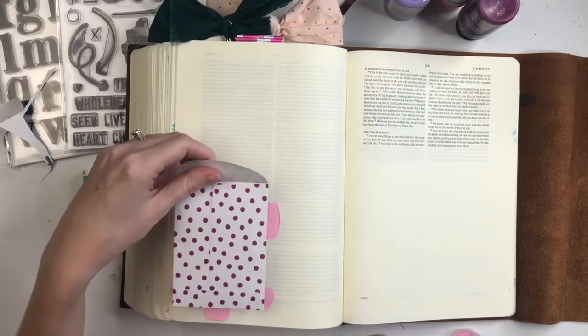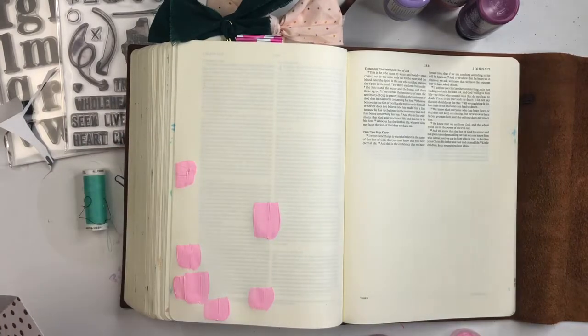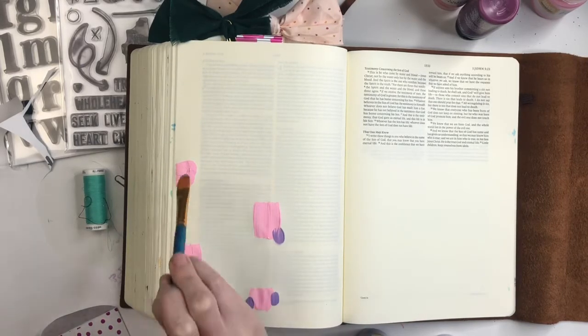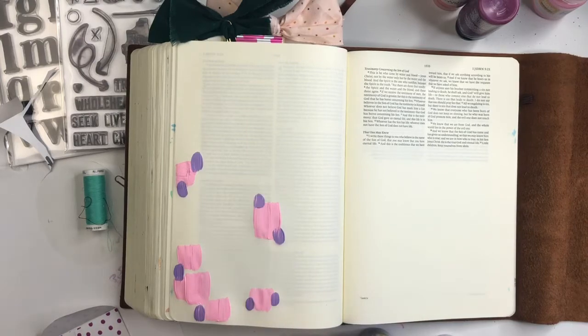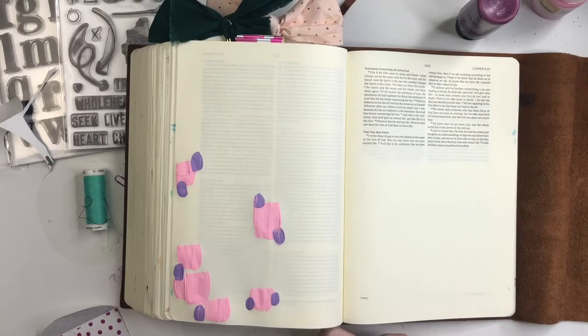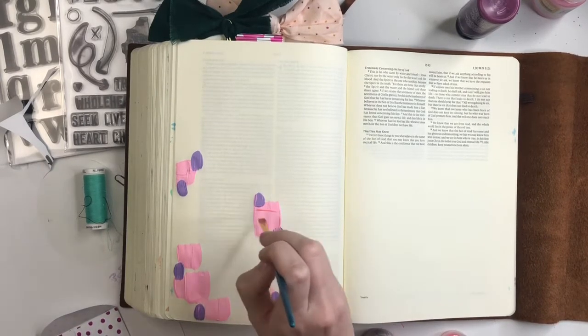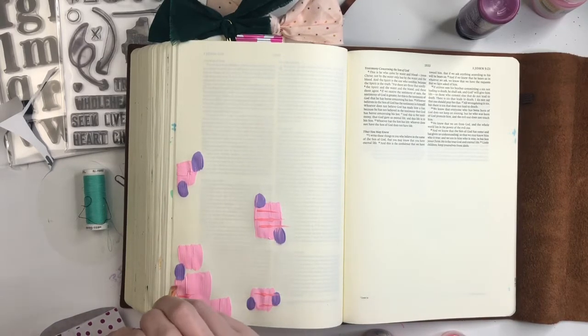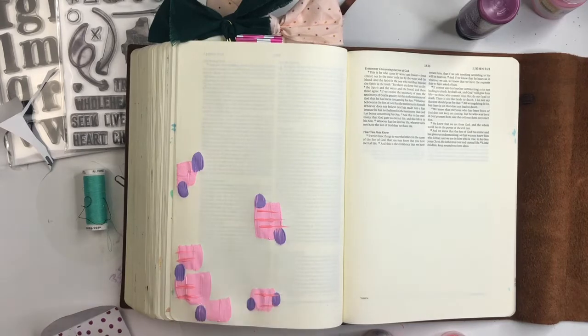I had this idea of wanting to do a pocket full of prayers. I just wanted a spot where I could tuck away little personal prayers with a hidden spot in my Bible. So I decided to pull out one of my little library pockets that I had from a super, super old kit, but I know that you can order these types of library card pockets even on Amazon.